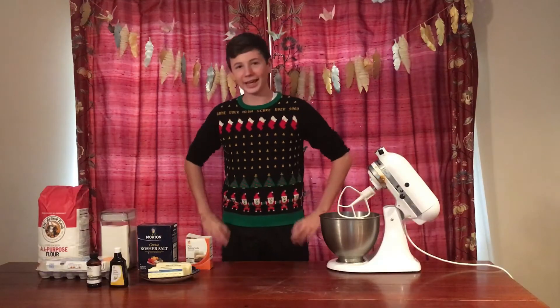Hey guys, welcome back to my channel! Halloween has come and gone and it's November now, so you know what that means — Christmas! To get into the Christmas spirit, I thought why not make a Christmas recipe. No recipe is more Christmassy than a cake with Santa on it, but then I thought: how can I make this more interesting? So this week I'm going to be baking a cake with no recipe.